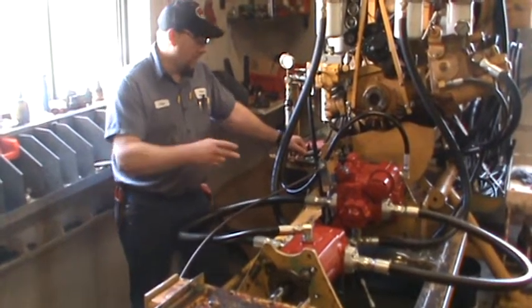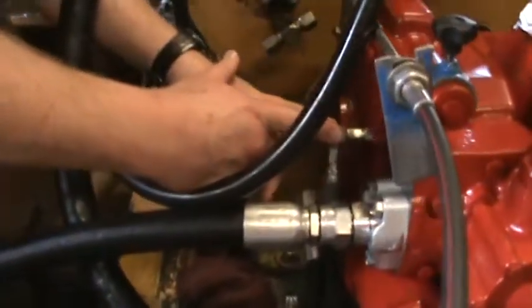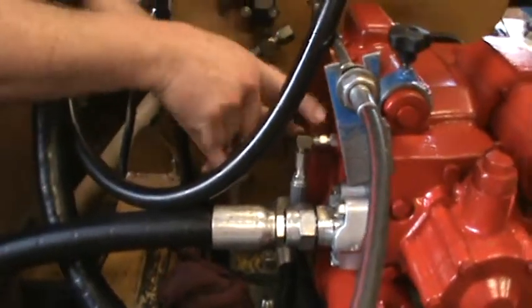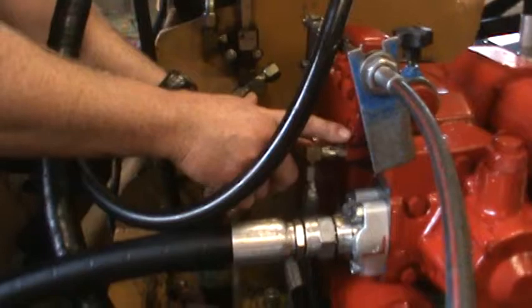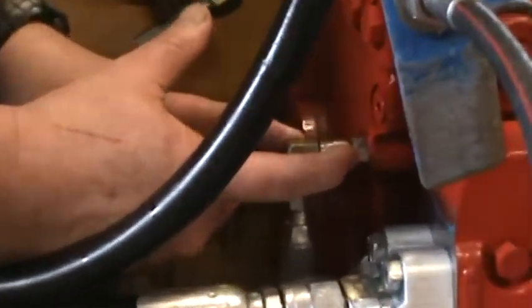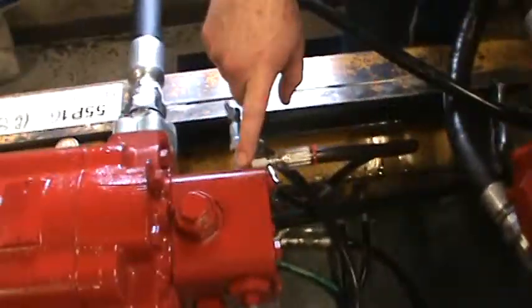If you look in here, we can pull charge pressure off the pump right here if you need to check yours. It's right around the corner from the controller. It's not the flat face plug — it's going to be a hex plug that takes a 9/16 inch wrench. And if you need to check drive pressure, that is on the motor block.